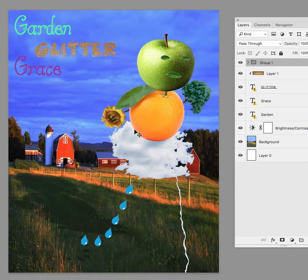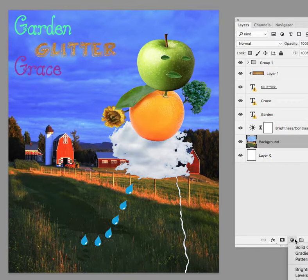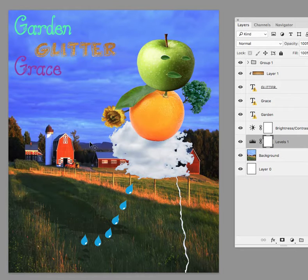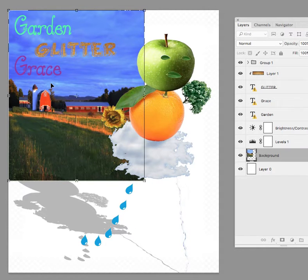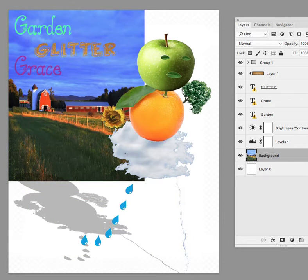I do think the barn is still a distraction. I know you really like the barn, so what I would continue to do is work on some adjustments — go into the levels and just try to make it darker. If you make it smaller, it'll be more in the background and it won't take away from the caricature as much.